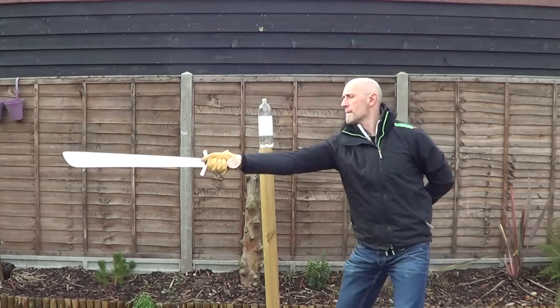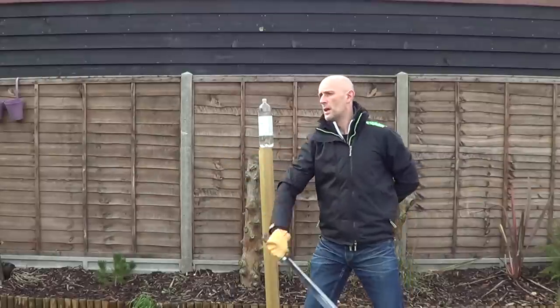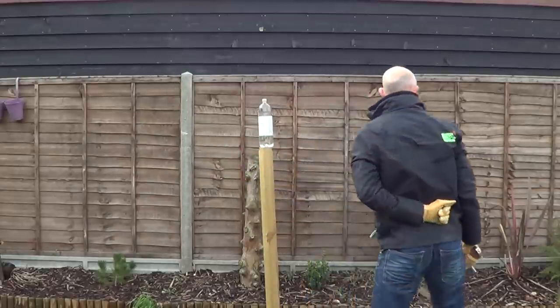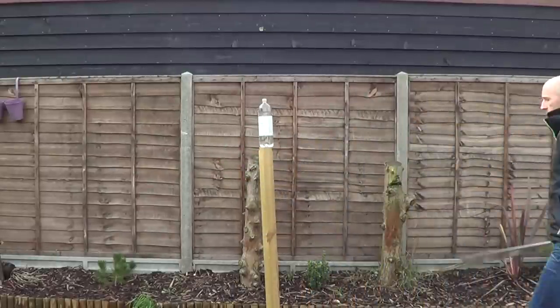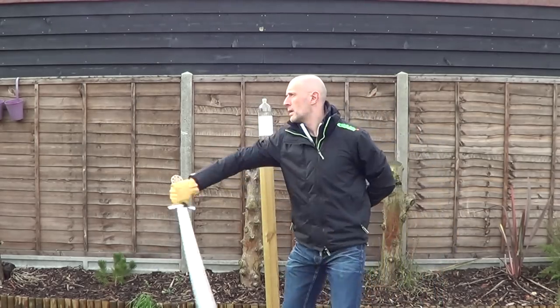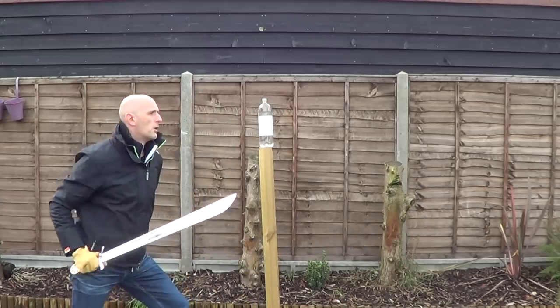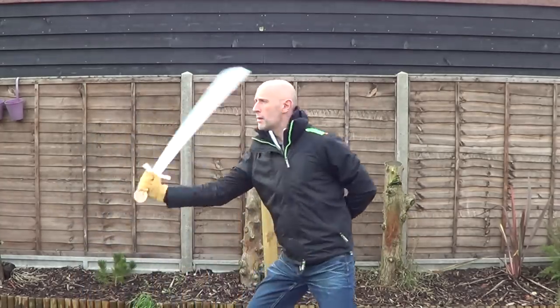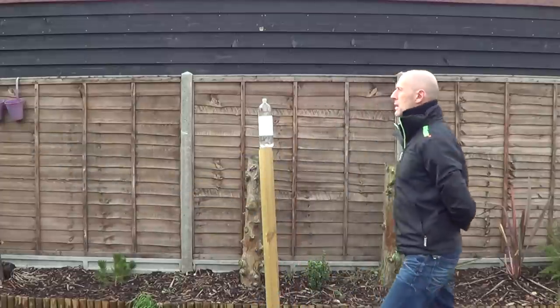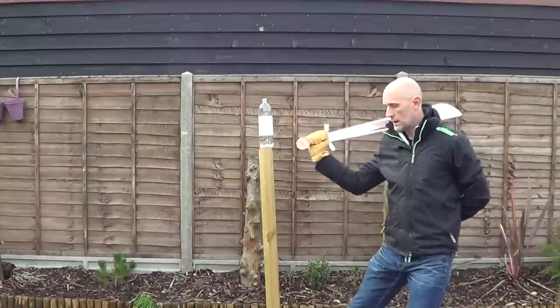Before I start cutting, I always like to do some basic solo exercises, just moving the weapon and reminding myself how that specific weapon moves, how it can move, how it could be moved. You'll notice that I have my left arm behind my back, as you'll find in the German Messer treatises — that keeps it out of the way. And I'm experimenting with turning, basic footwork, passing footwork, turning, this kind of thing.